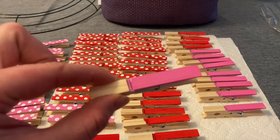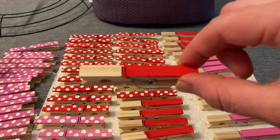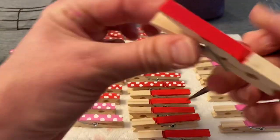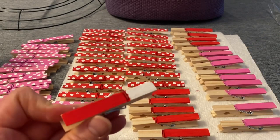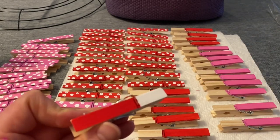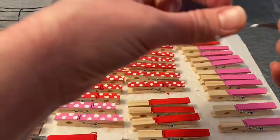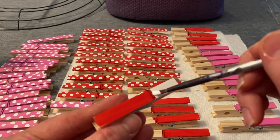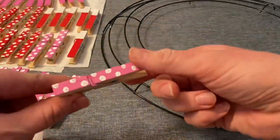I also painted 10 clothespins with the pink tops just like that, and went ahead and let them dry. Next, I'm going to be painting the other ends white, painting the white up to meet where the red and pink end. I did that on the pink ones as well.